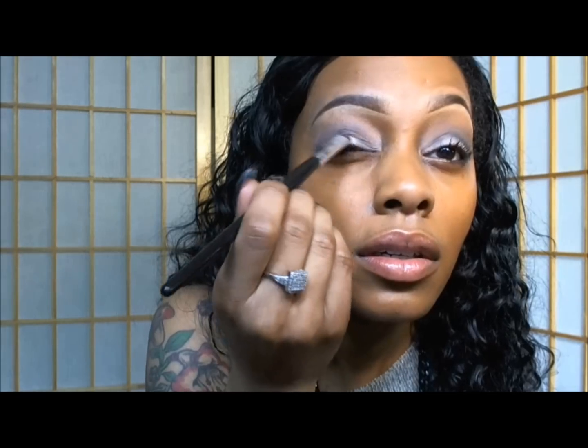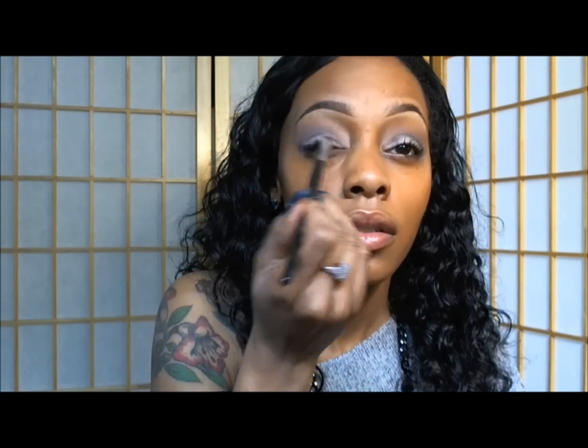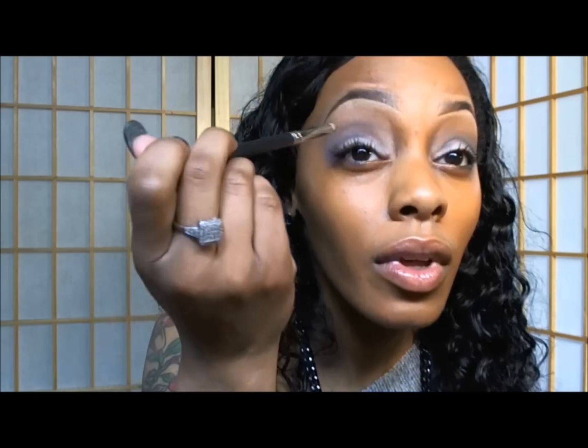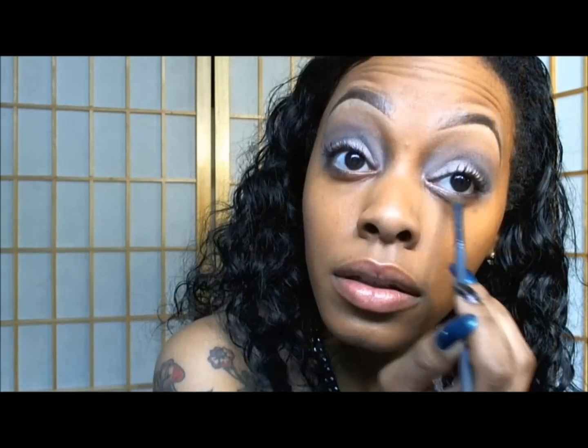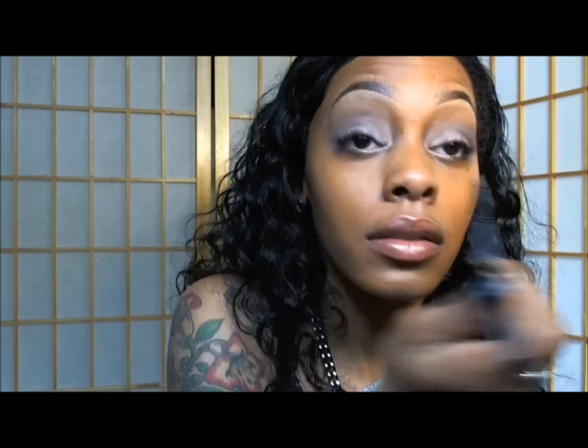Now I'm using my short shader brush and I'm applying the eyeshadow in the shade idle eyes all over my lid and to my bottom lash line. I've also placed idle eyes into my inner tear ducts and now I'm just blending the colors in together.